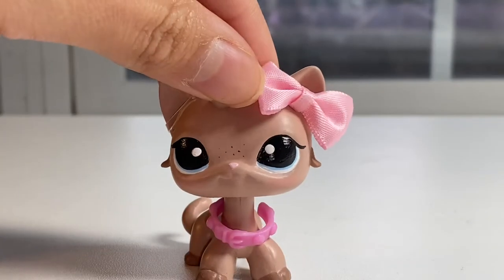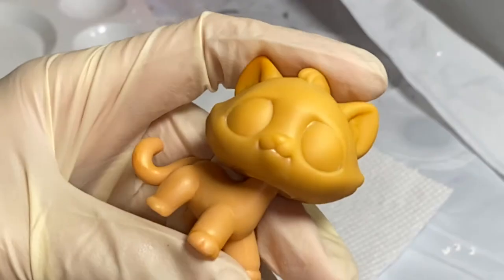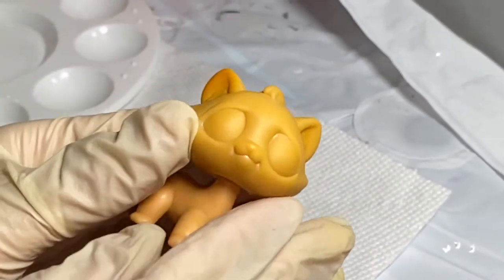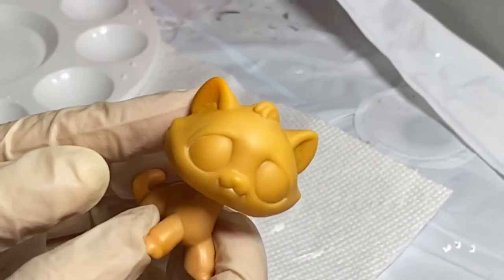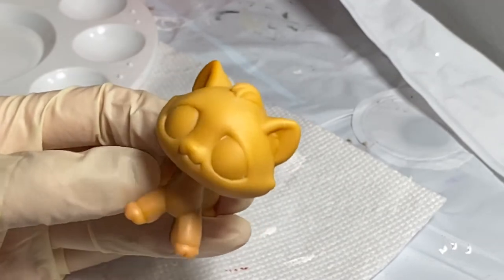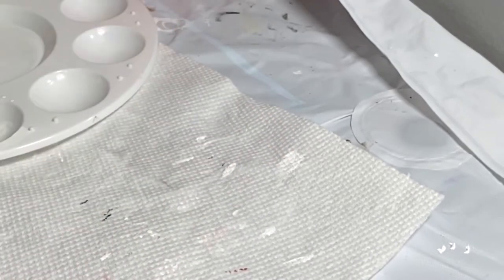Without further ado, let's get started. Here is the custom that I'm using. I also highly recommend using gloves, because if the resin gets on your fingers and hardens, it hurts — I learned from experience. So please be super careful if you don't have gloves. We are going to start off by blow-drying our custom. This is optional, but it does make the plastic softer and easier to cut.